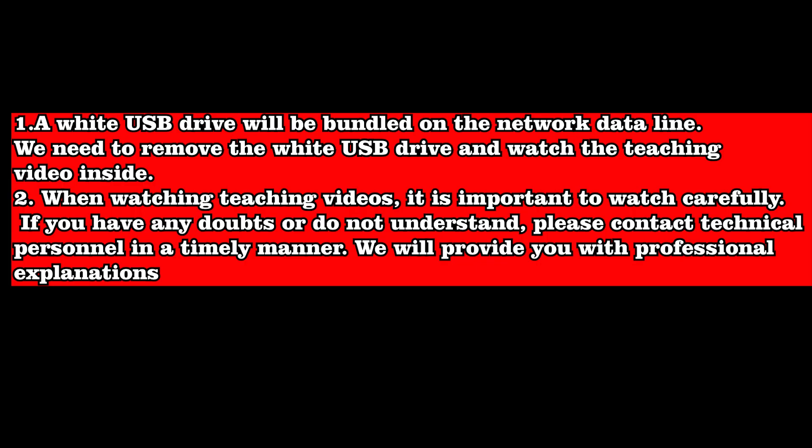A white USB drive will be bundled on the network data line. We need to remove the white USB drive and watch the teaching video inside. When watching teaching videos, it is important to watch carefully. If you have any doubts or do not understand, please contact technical personnel in a timely manner.